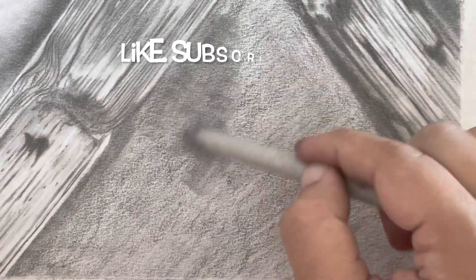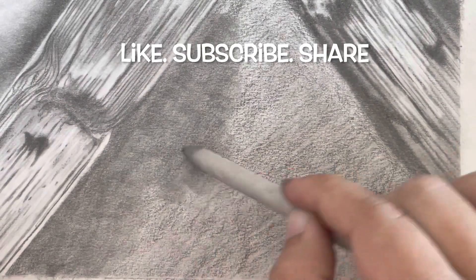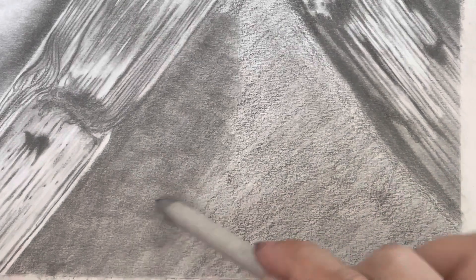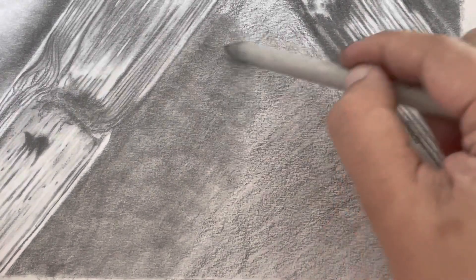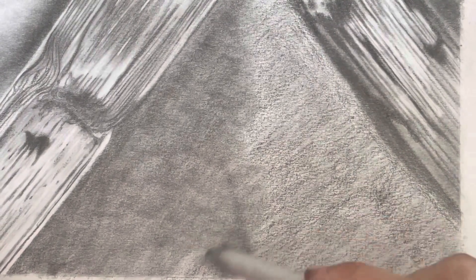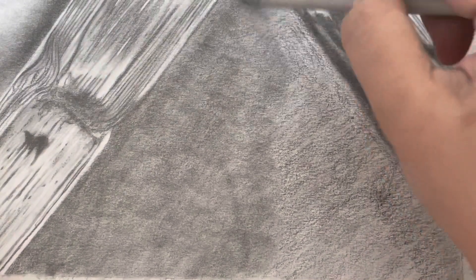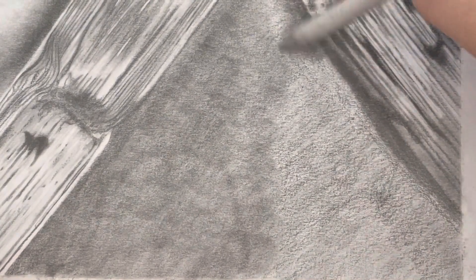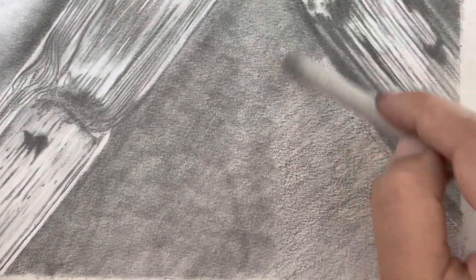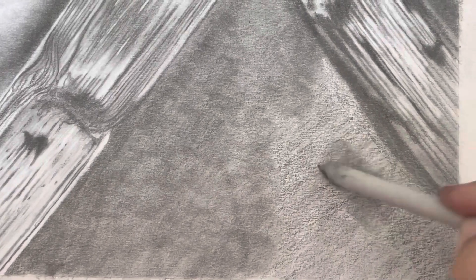Now I'm using a blending stump to blend it, and as you can see it's dark but it's not black. It doesn't really add much value to the drawing. If you go over a couple of times with the pencil you might achieve a darker effect, but I prefer the other two products and now I'm going to show you.